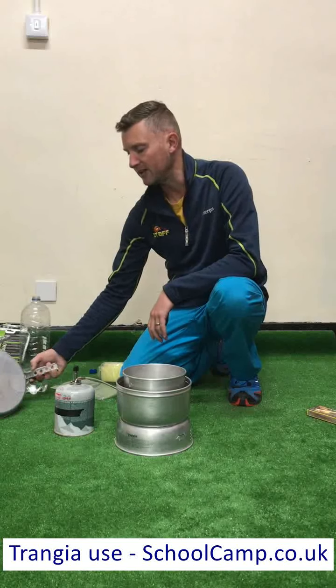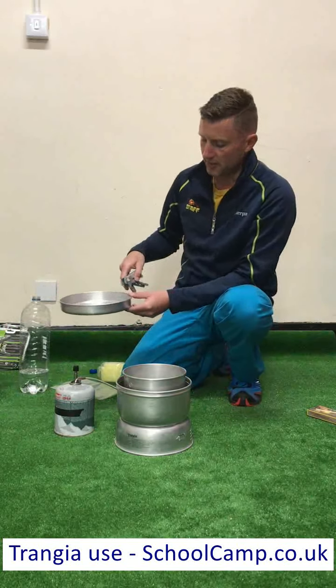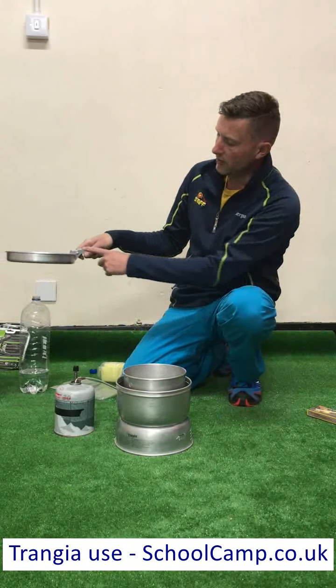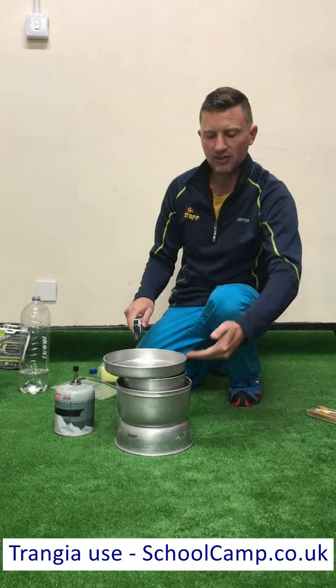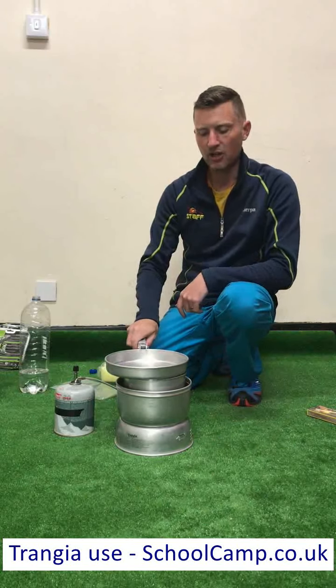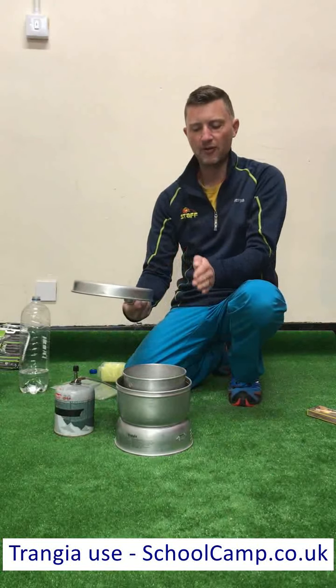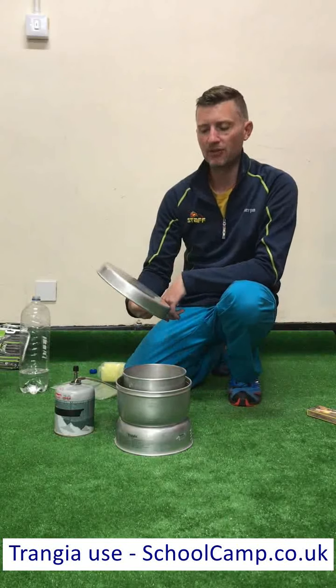If I was going to use the pan lid, I would put it on that way up. By putting it that way up, not only can I hold it with the handle, it means that any steam is released out of the side. Whereas if I put it the other way up, it's very difficult to pick up, and also if it boils over it will put out the flame underneath.